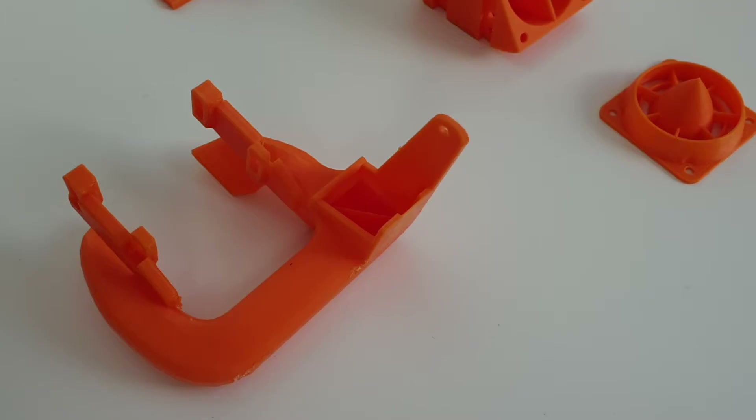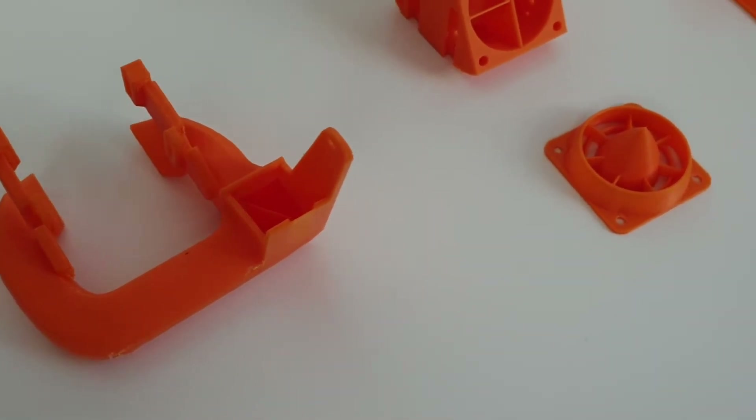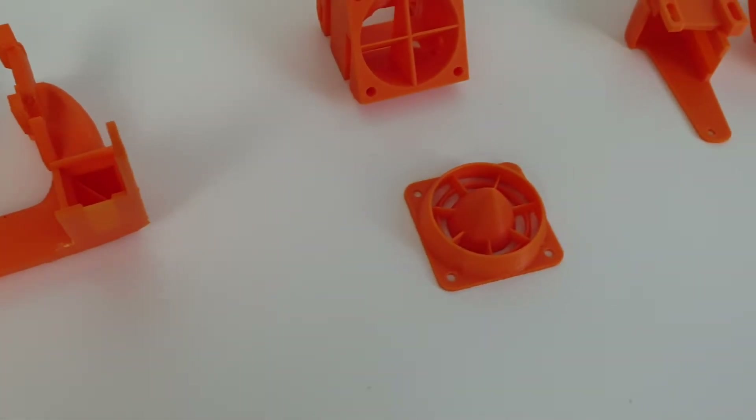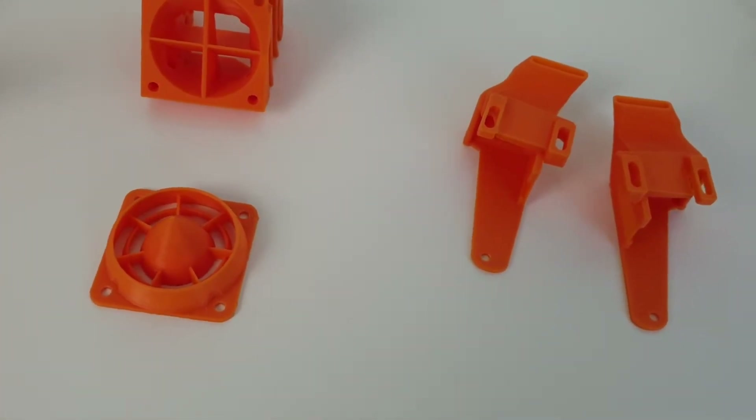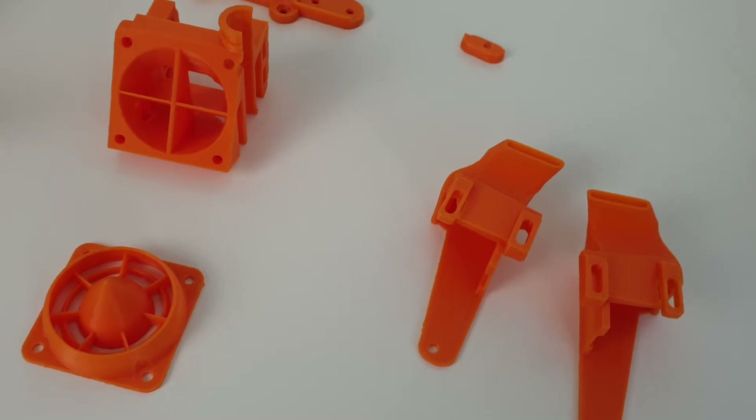I've added in the description of the video the list of parts I printed for the Hero Me Gen 5 version I am testing today. I printed all these parts with 2mm walls, 50% infill, and supports from the ground plate only.